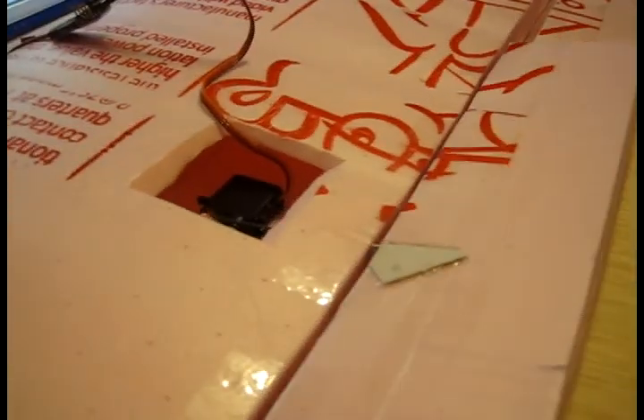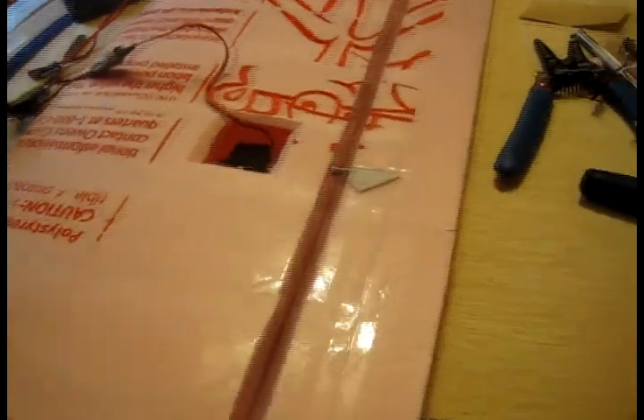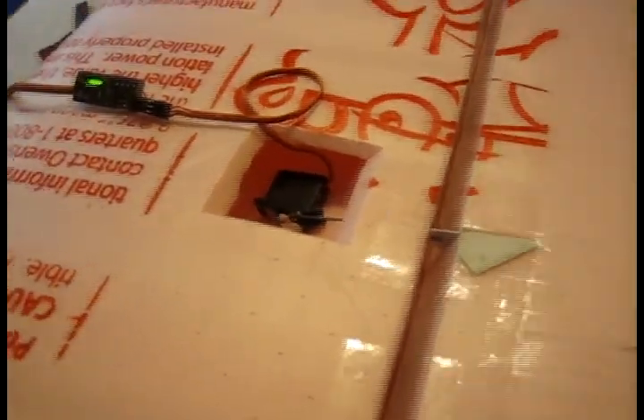The servo is installed in place and I have my radio on so we can test it out. The hot glue is dry already. Let's check it - that works! That's actually working through the S-Bus. I'm telling channel 1 to respond to channel 1 the way I have it set up right now.